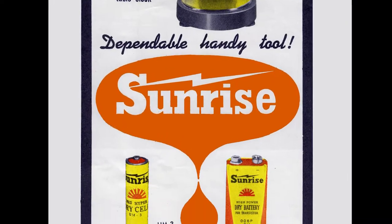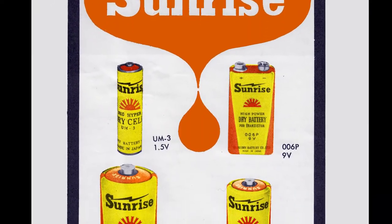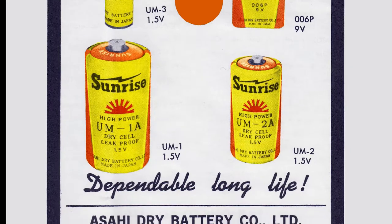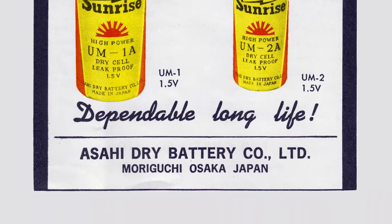And now, friends, are you running on low power? Are you too pooped to participate? Get Sunrise Batteries. Yes, Sunrise. The name says it all. Or nothing. I'm not sure. Asahi Dry Battery Company Limited, Osaka, Japan. Void where prohibited by law or darkness.